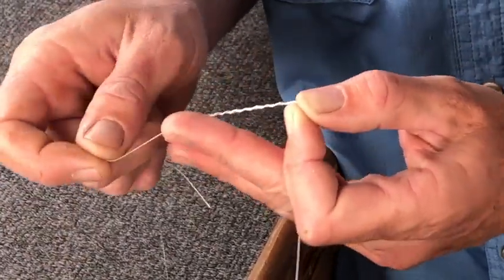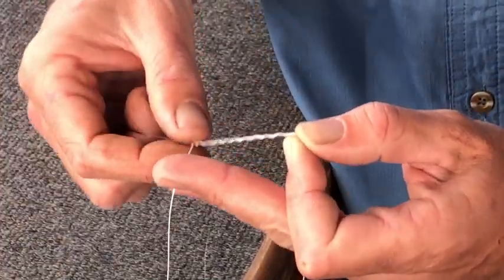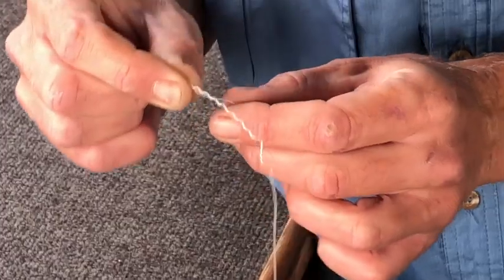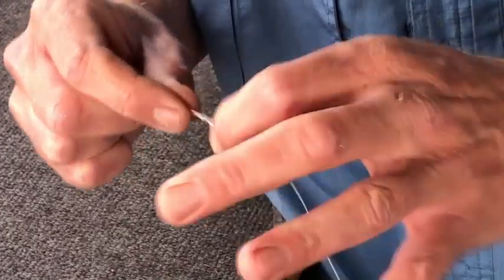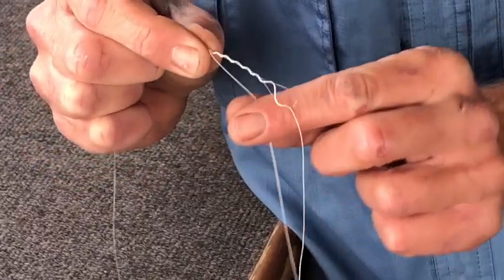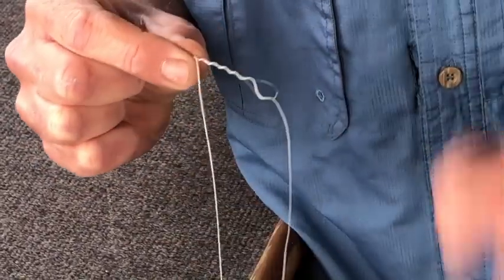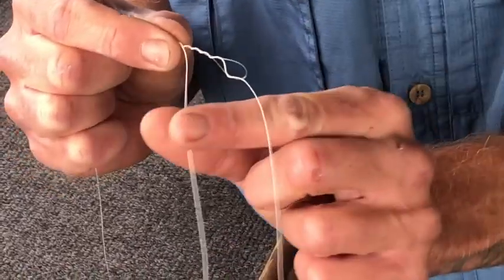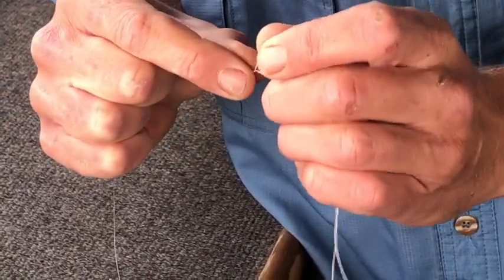Once you get your ninth wrap, you can pinch the end of it here and let go of the other side, and you're just going to go back up overlapping them. I use my fingers as I go back up to keep everything in place.